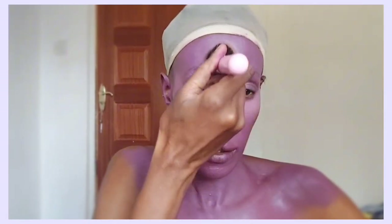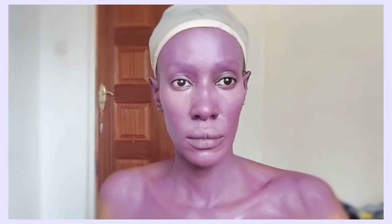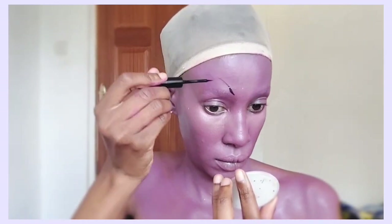By the end of it all you're so satisfied with the results and you're just like, wow, I did that! I'm going under my eyes with a lighter shade of purple — this is like my concealer version of purple — and now for the fun part.